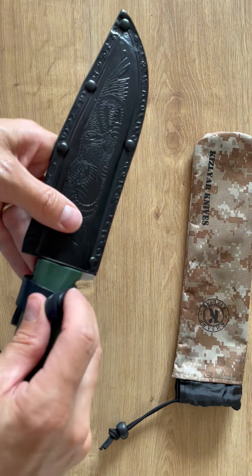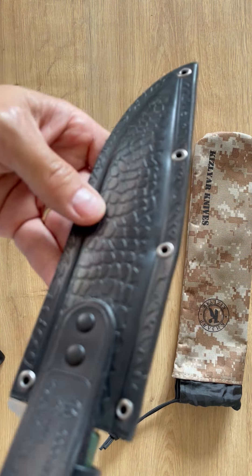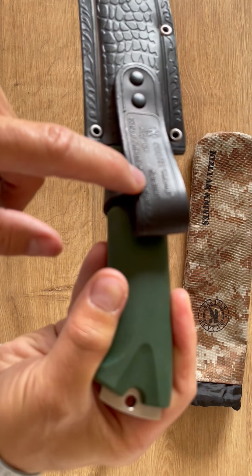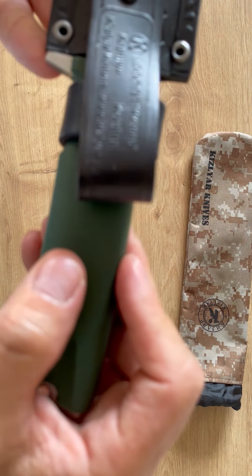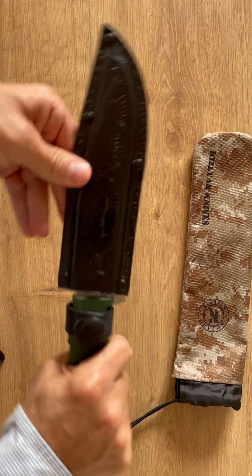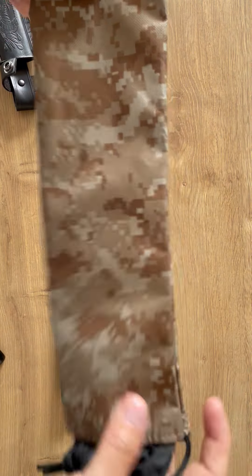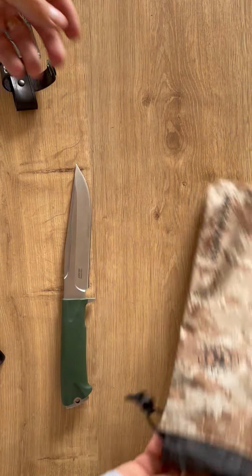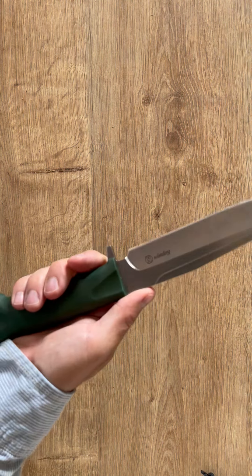You get a nice sheath — how nice? I mean, it's a leather sheath but nothing special, it's doing the job. You get the brand here — Kislyar, 'Korshun,' you can see the name on it. The sheath is doing the job but not crazy. What is good is that they deliver it in a small nylon pocket, and that's pretty nice — you get a new pouch and stuff like that, why not? That's pretty cool.